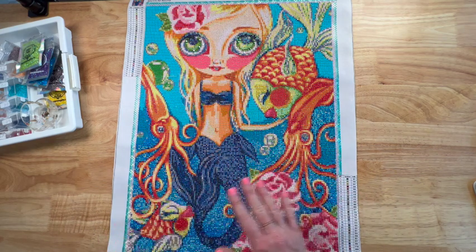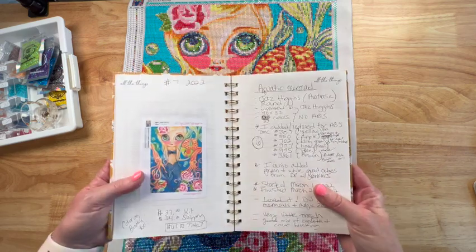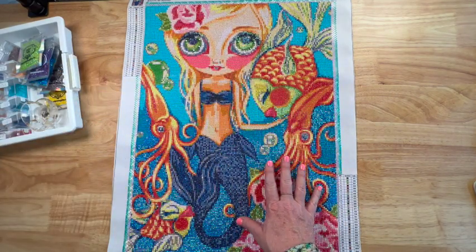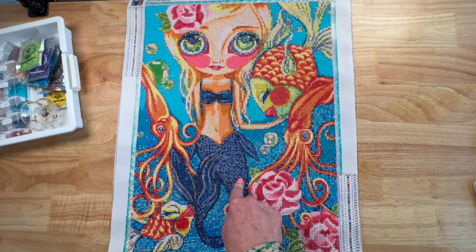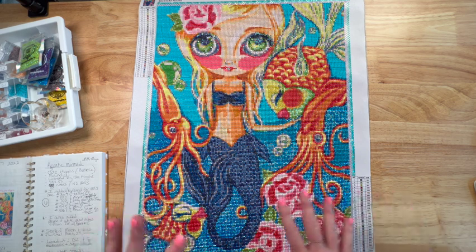Y'all, be proud of me — I grabbed out my little log book and I've been putting all my pictures of completed paintings in here and writing down notes, which makes these videos a lot easier. Jazz Higgins, round, 40 by 50, 33 colors, no ABs. I started this March 1st because that's when the event started, and I finished it March 23rd.